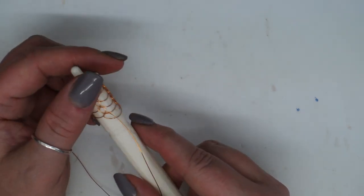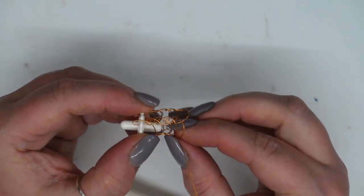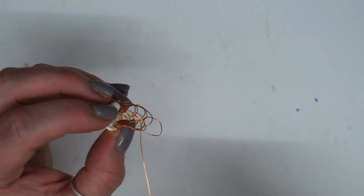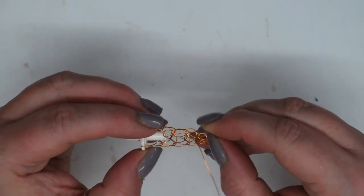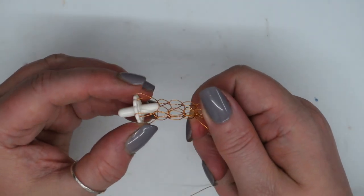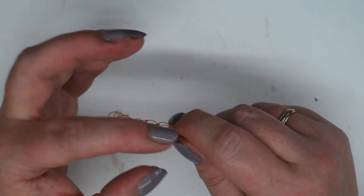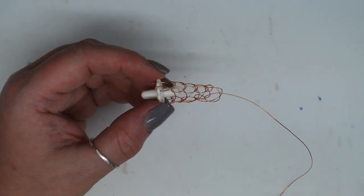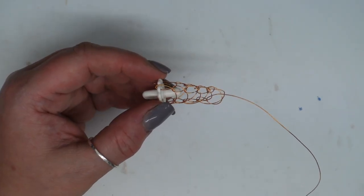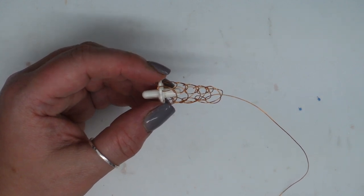I'm going to remove this from the tool so you can see — if I just stretch this out a little bit you can see how those loops have elongated and how it's changed visually instantly. And that's how you do a simple Viking knit weave. If you've got any questions, please feel free to contact me on my guest designer page, and I hope you like this project.